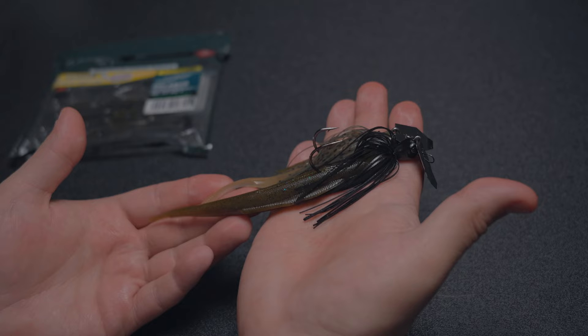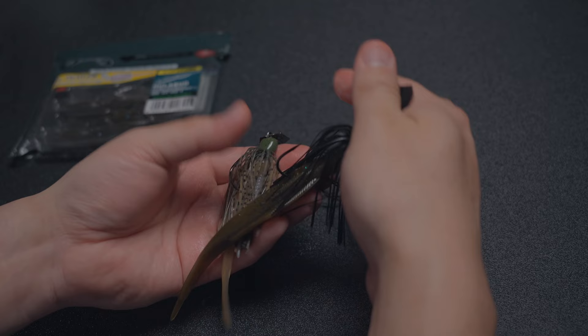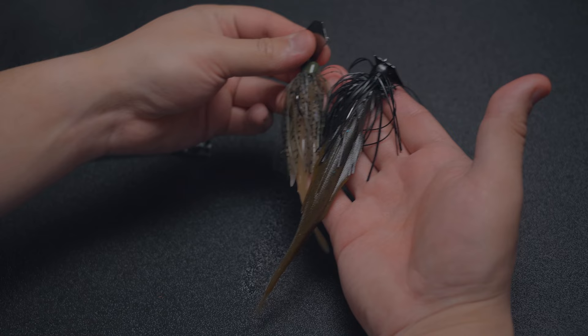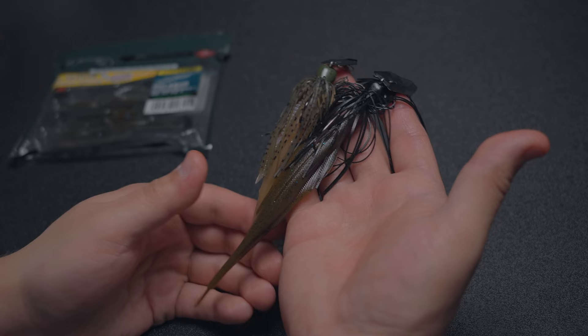Well, I hope you guys learned something and saw something new today. I hope this helps you figure out what trailer would be better — I know sometimes it's hard to see stuff online and get a feel for what things look like in person. Hopefully we're doing a good job representing that with these videos. Next up we're going to be talking about one of our favorite techniques for cold water — spring, summer, winter — finesse jigs. So stay tuned next week for that.